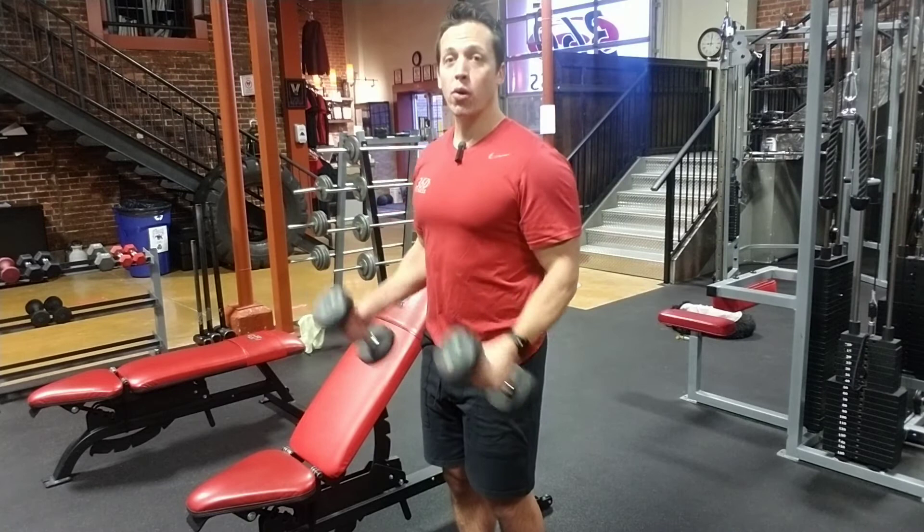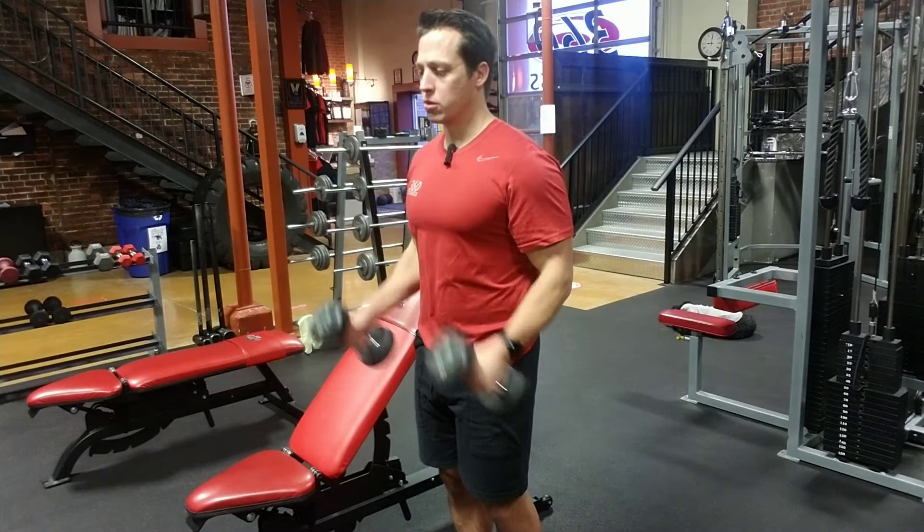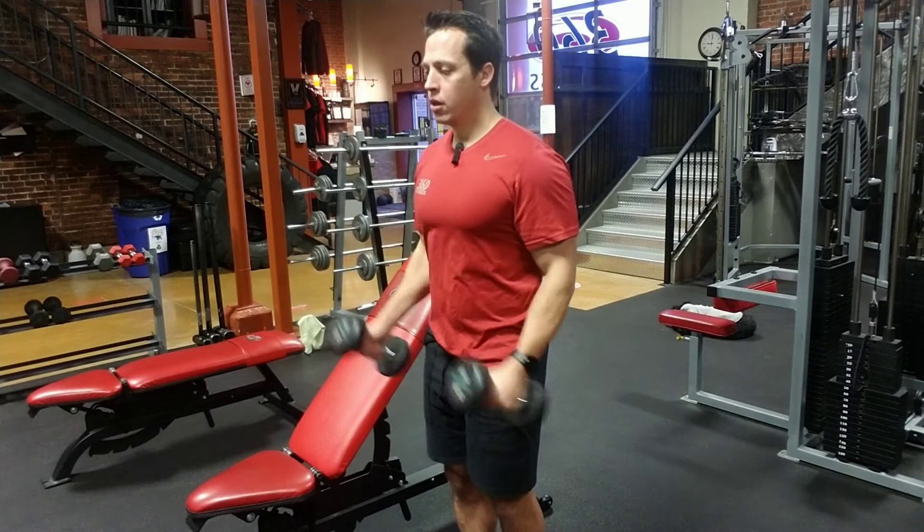You're still working the biceps, just shifting the emphasis down. Stay in a hammer position — you can also do alternating if you want to really isolate.